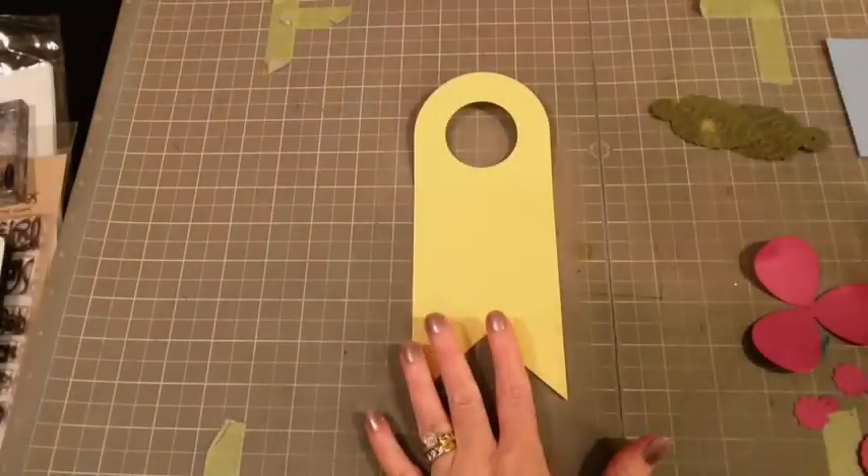Hey everyone, Mary Pat here. Today I want to make a bottle tag for a bottle of wine.